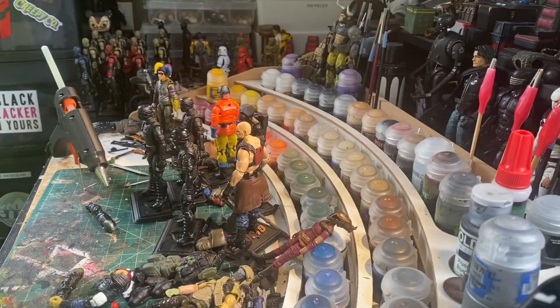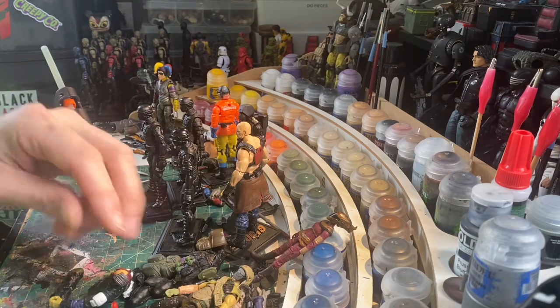Hello, SG Caper again. Working on a figure here and I figured I'd show a quick technique — something that I see a lot of people ask questions about: how to get a loose part to fit on a figure.